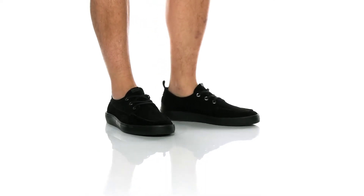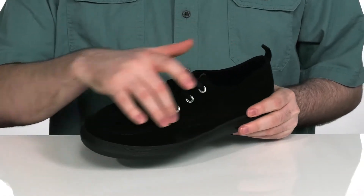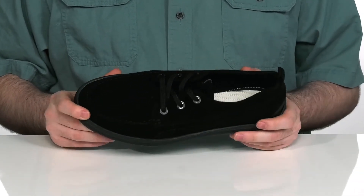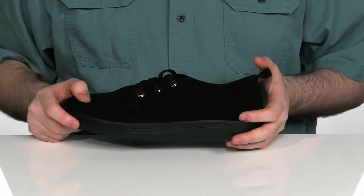This eco-friendly skater shoe is a casual silhouette that is made with the earth in mind. The upper is a cotton stitched design with a nice sustainable and durable feel. It's got water-based glues as well, making it even more eco-friendly, with the traditional lace-up there with metal eyelets to make sure it's durable.